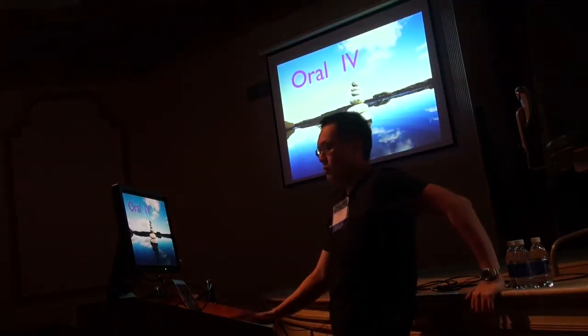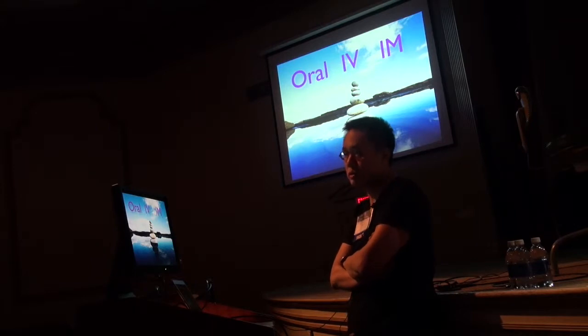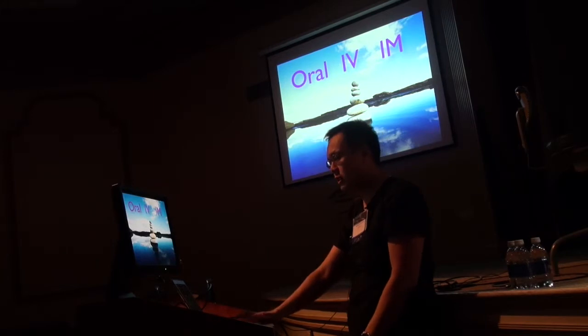I typically do it under oral and then IM. I give some Toradol at the end of the case, but you can also give IM medications for sedation, so long as you check your state regulations for what is appropriate. Whatever you do — whether you're just doing oral — always have safety measures, crash carts, things like that. Be ACLS trained for patient safety.